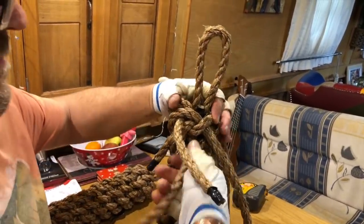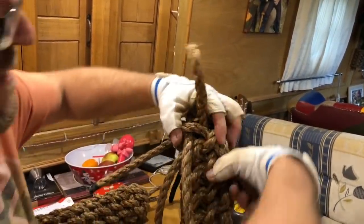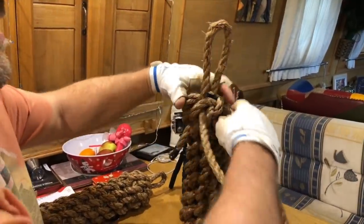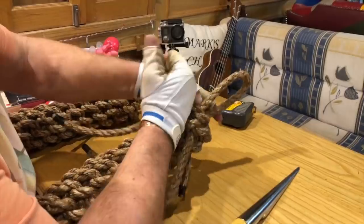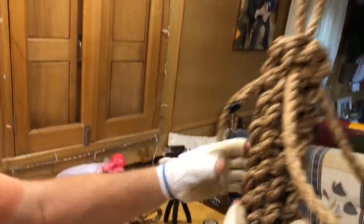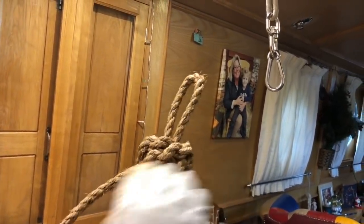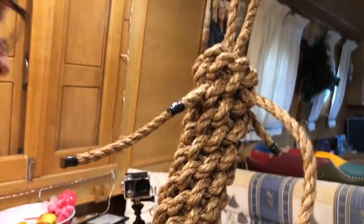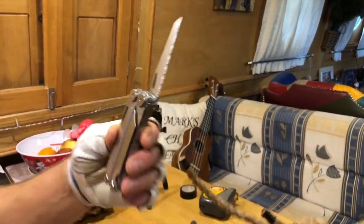That Swedish fid is actually a brilliant invention. Make sure all the others are still tight. Now it's just a matter of cutting the ends off to tidy up — I do that with a serrated blade knife.